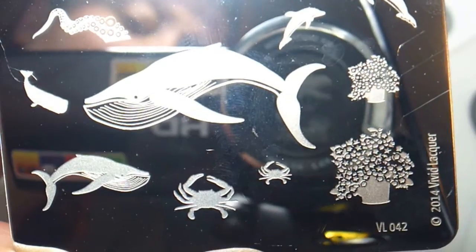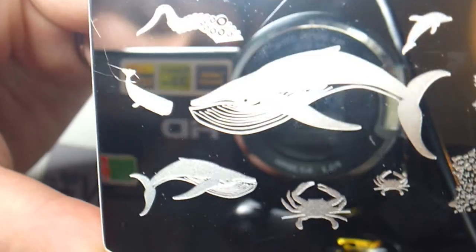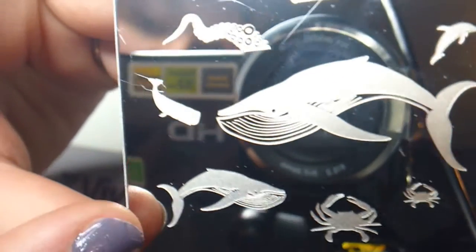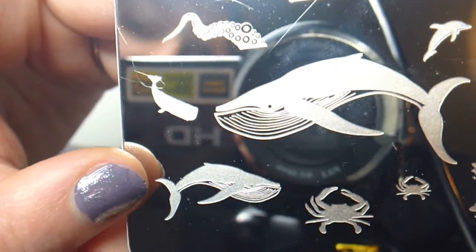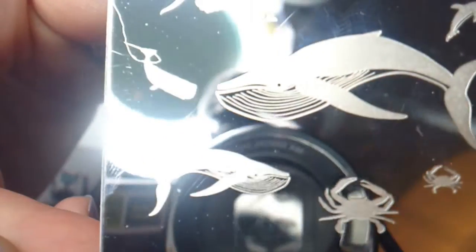The first images we find on the plate are two pots of flowers, or at least that's what I think it is — it might be something else. It also has two different sizes of crabs which are solid images, which I think is really cool. So if you want to do an aerial or just a beach manicure, this is great.